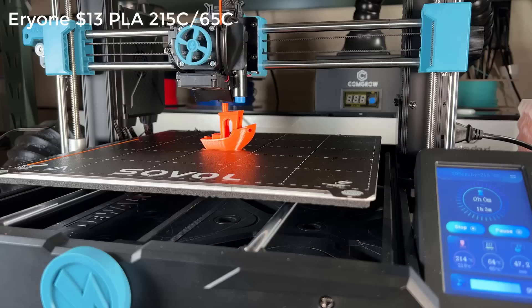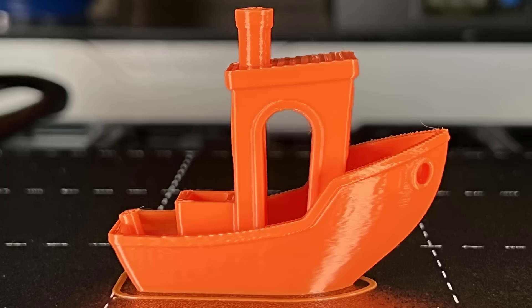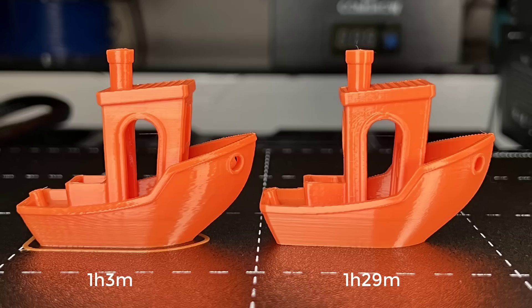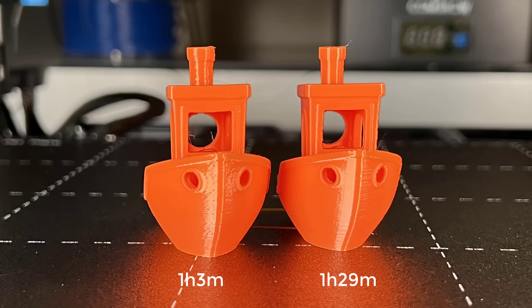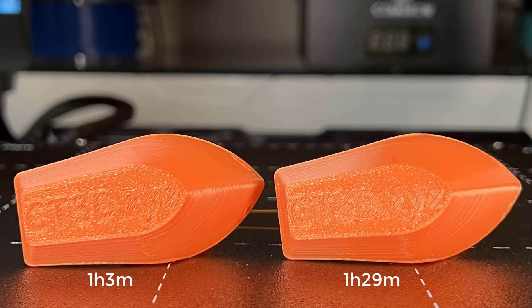It ended up taking 1 hour and 3 minutes for a Benchy. It doesn't look too bad. As this printer is only using Marlin firmware without input shaping, the surface has quite a lot of ringing when printing at higher speeds, but the extruder, hotend, and part cooling fan can keep up with this speed, so there are no extrusion or cooling issues. I would say the speed of this 1-hour printing time is more like 100 to 120mm per second — it's not bad, and it's actually better than some so-called 250mm per second bedslingers that I have previously tested.